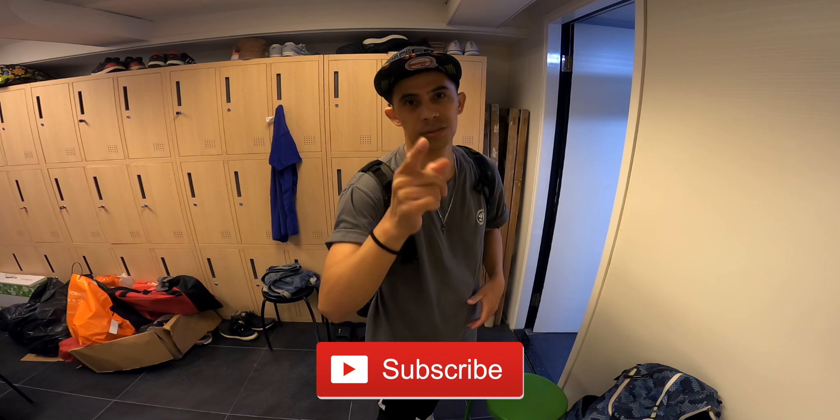Good job! Thank you so much guys for watching. Hope you liked that choreography. Please don't forget to subscribe, share, like, and comment on my video. We'll see you next time.